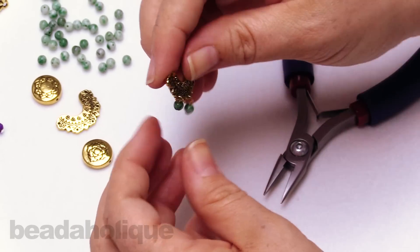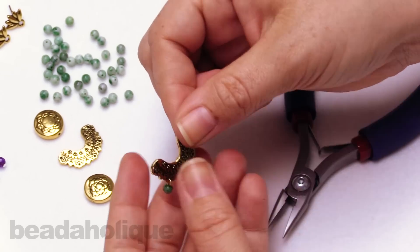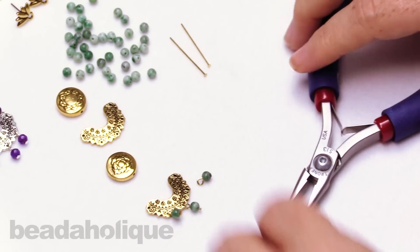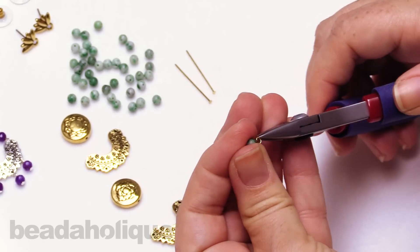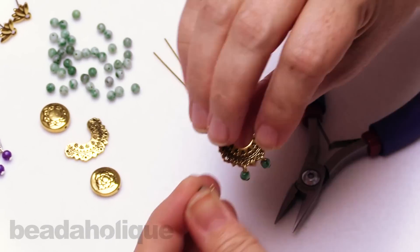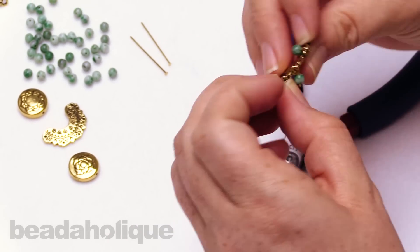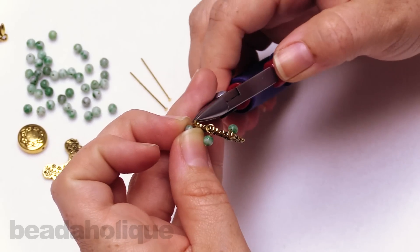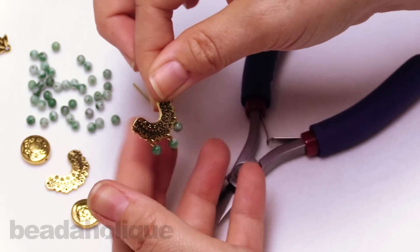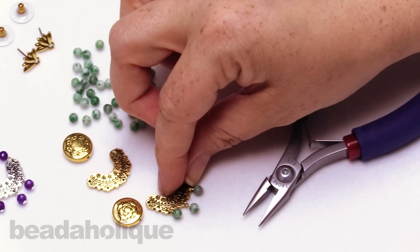When you use 22 gauge wire, they're going to be pliable enough to work with by hand. But if you are using a thicker gauge, you'd want to probably use another pair of pliers. Just slipping that through and closing that up. Check that they're all nice and free flowing — that is perfect.